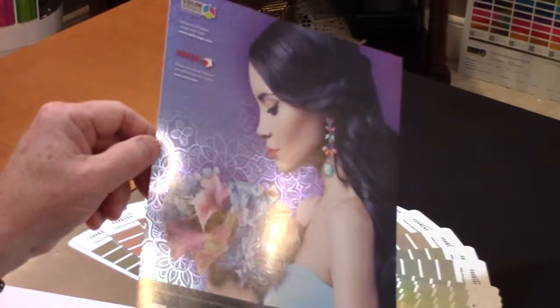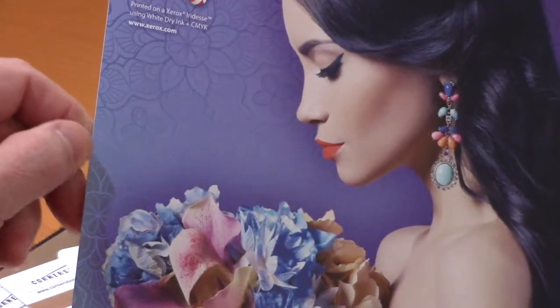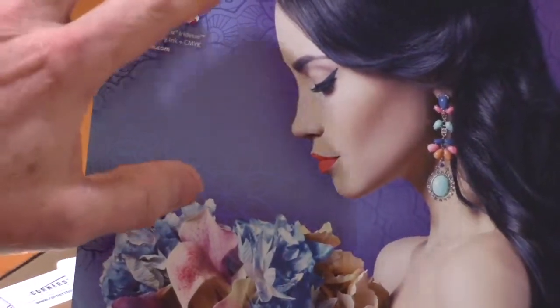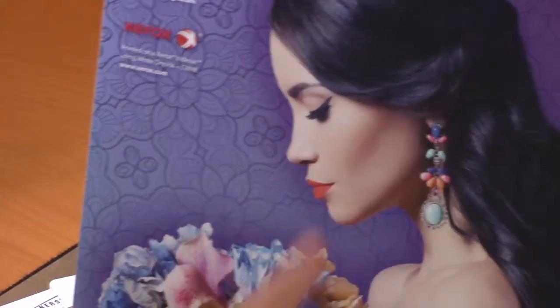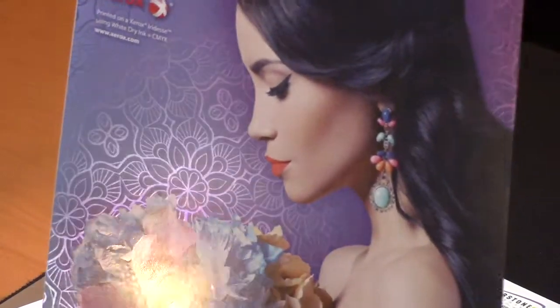This is a great little piece, and it really just stands out by a nice contrast of the metallic with the patterns, dimensional effect, and the highlight of the marketing piece in process.